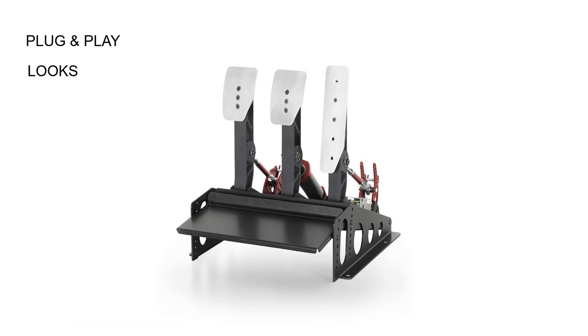Looks: these are a very good-looking, well-designed set of pedals. They look really attractive on the rig, and compared to some of the options out there, they're a very neat and well-packaged product.